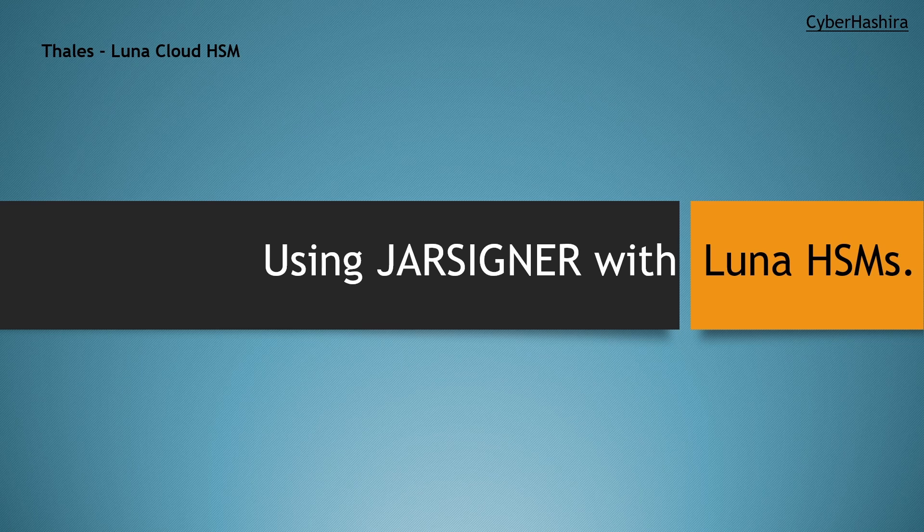However, the signing keys I used were stored in a software-based key store. It is not recommended to store a private key used for code signing on a file system. Instead, it is a good idea to use a device such as a USB token, smart card, or a hardware security module. I have access to a Lunar Cloud HSM from Thales, so in this video I'll teach you how to safely generate your signing keys in a Lunar Cloud HSM and use those keys with JarSigner. Let's get into it.